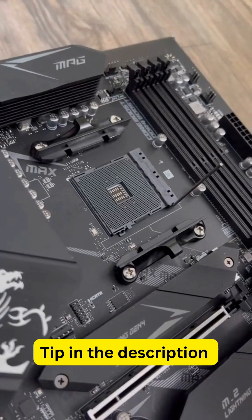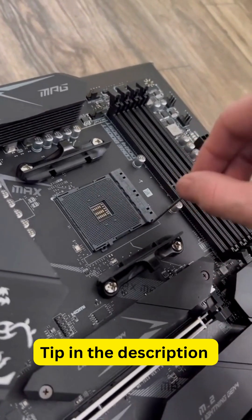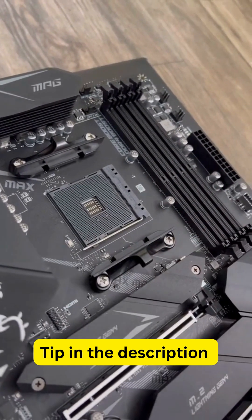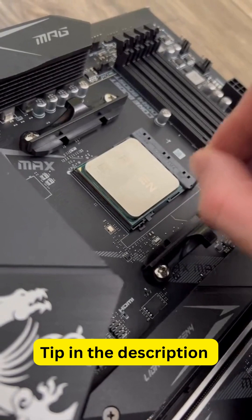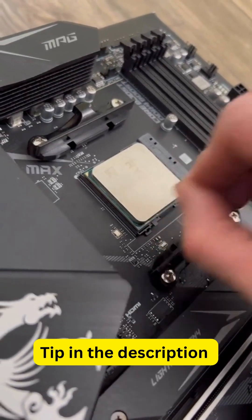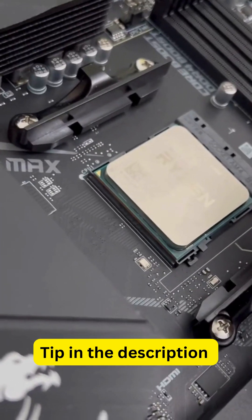Another great tool is using the motherboard itself. With the little extra tolerances these have, when you bend it back and forth you can actually wiggle the CPU in, and once you lock it down you're going to be completely fine. It'll actually bend those pins right back where they need to be. By wiggling back and forth just a little bit, you can get the pins bent by the motherboard itself — and there it goes.